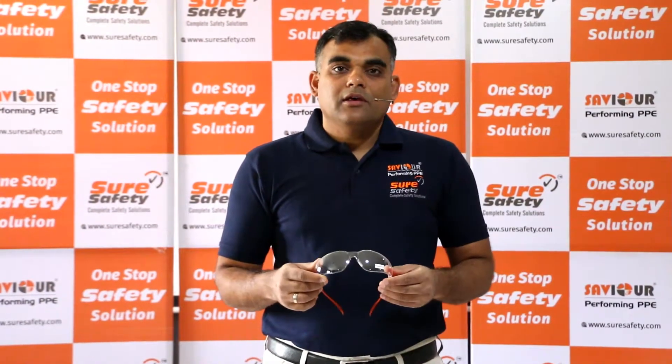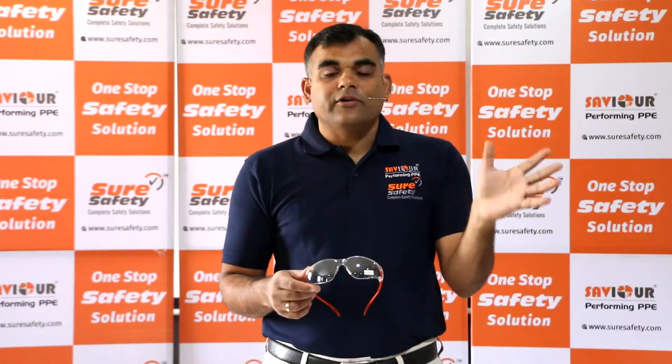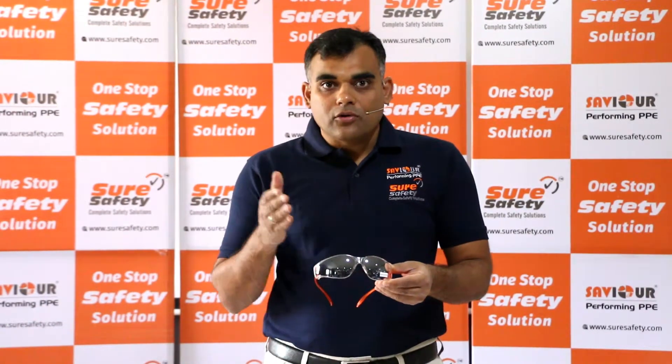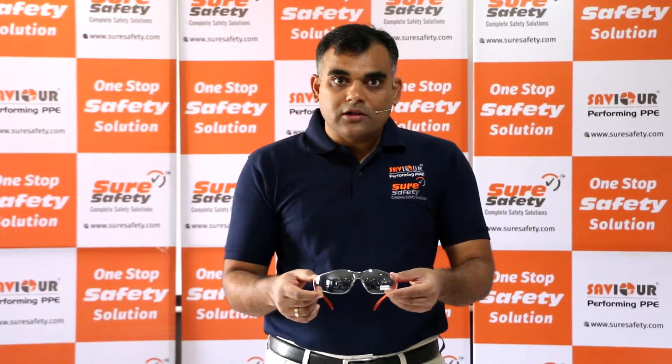The main problem with safety spectacles is when you go out and when you go in, there is a light difference. The Savior Series 3 indoor/outdoor coating solves this problem. The Savior Series 3 indoor/outdoor coated goggle